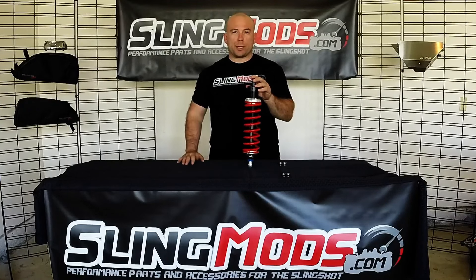Hi, I'm Joe from SlingMind. Here's another honest product review so that you can make the buying decision that's right for you. Today we have the fully adjustable set of coilovers by JRI.